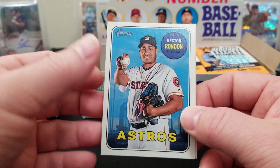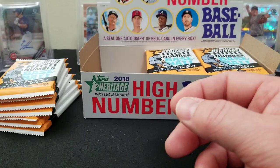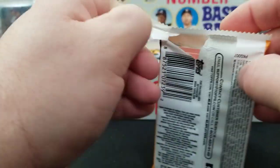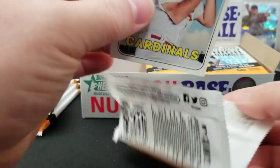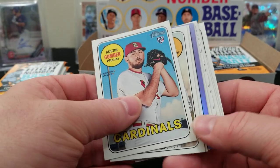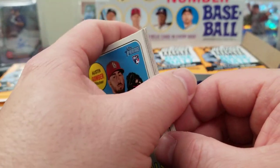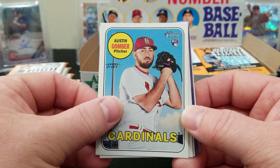Here's our Rookie Performers — Rhys Hoskins, Alan Hansen, Hector Rondon, and Jeremy Hellickson. Still looking for the big rooks, always looking for the rooks, guys. We might have gotten a hot box — I don't know if it's like this in 2018 but in 2019 when you get one of these chromes in every pack, those purple chromes in every pack, that's pretty cool. We might just be in a hot box.